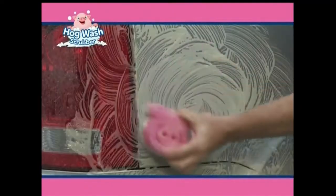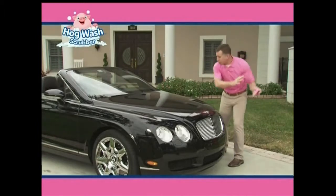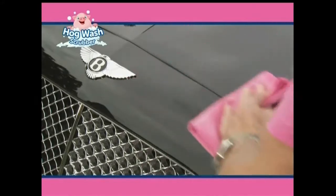Take it outside for bugs on a windshield, brake dust on a hubcap — nothing's better. I can even use the Hogwash Scrubber on this $300,000 car. It scrubs without scratching and it doesn't leave a mark.